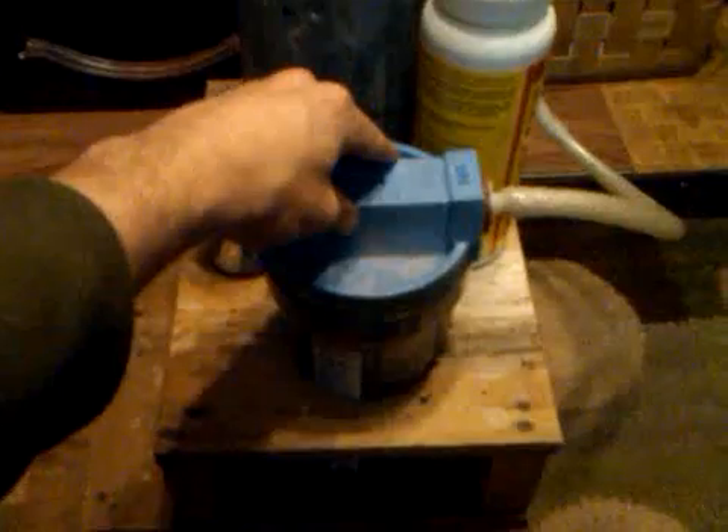I found one of these at a local flea market, using a water filter as kind of an overflow bubbler. Sodium hydroxide and aluminum cans with water produces hydrogen.